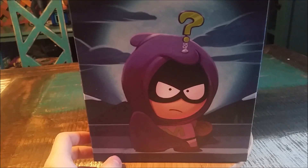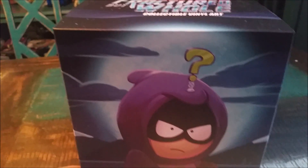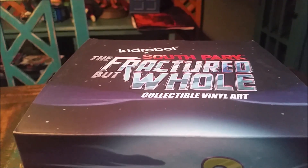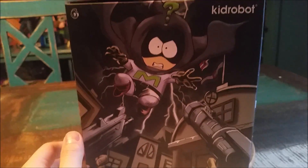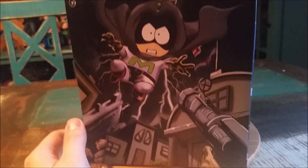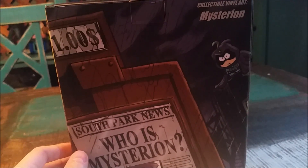They totally made a 6-inch Mysterion figure, guys. It's coming out from the new game — the South Park Fractured But Whole video game is coming out, which is pretty cool, making fun of all the superheroes looking like that. And we got Mysterion, all that awesome art there. It looks so cool. Collectible vinyl art, Mysterion.